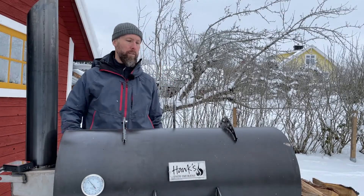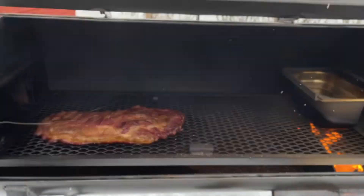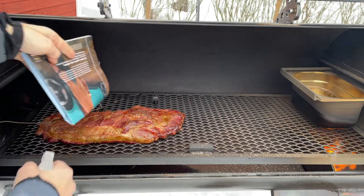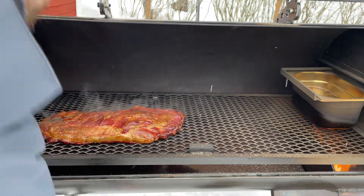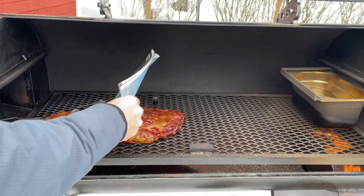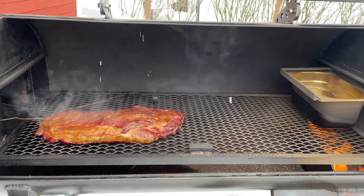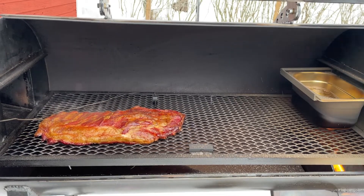We're two hours in, which is a good head start — now it's time to start spritzing. Those ribs are looking good. I put a toothpick in to separate the two halves. First goes water on one side, then apple cider vinegar on the other. First spritz done. I'll be back in about 30 to 40 minutes.